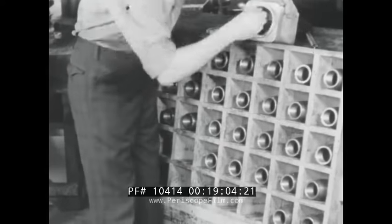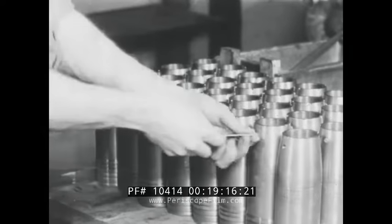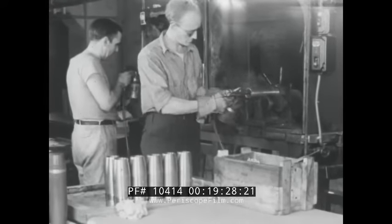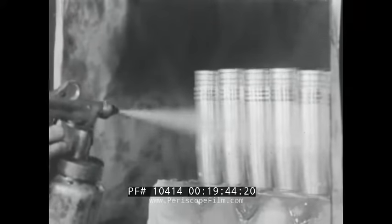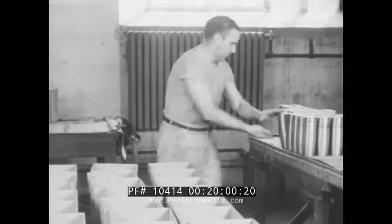After inspection, the threads at the mouth of the shell are given a protective coating of grease. The set screw is inserted in the locking pin hole. The shell next goes to the paint spray booth where the interior is sprayed with a coat of acid proof black paint. The exterior is given a protective coating of clear lacquer. Shells are then packed in corrugated containers for shipment to the loading and assembly plant.